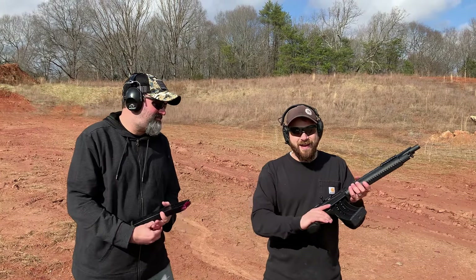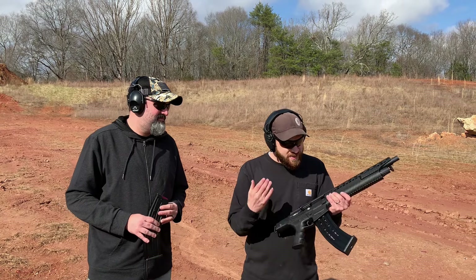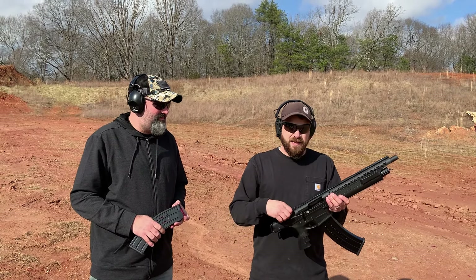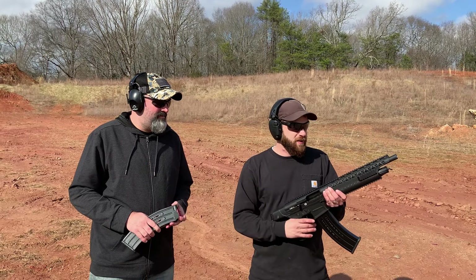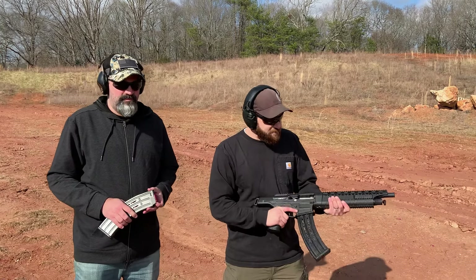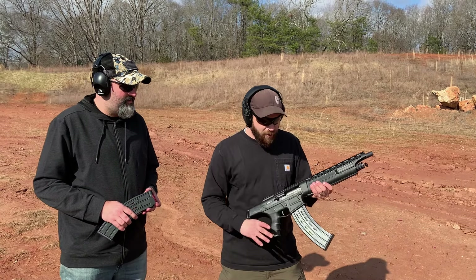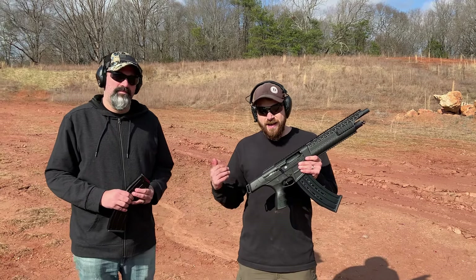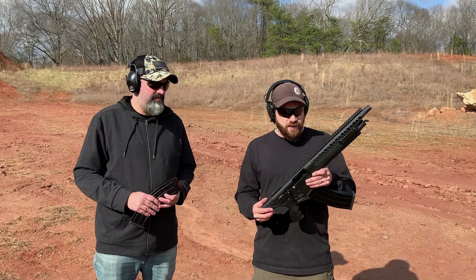Our cameraman even one-handed this thing, so it's a pretty interesting firearm. It looks like it's got spots for lights, lasers, optics — whatever you want. A really high-visibility laser on the front so you can 80s-style hip fire it might be pretty cool. Overall it's a very interesting shotgun — definitely check out Carolina Gun Guy's channel for the full review.